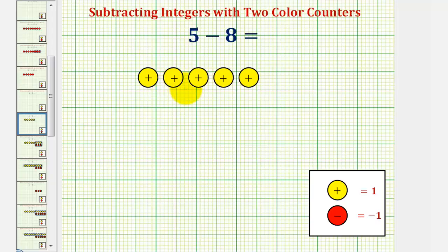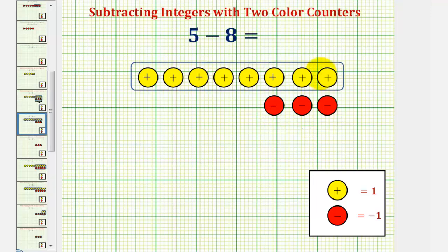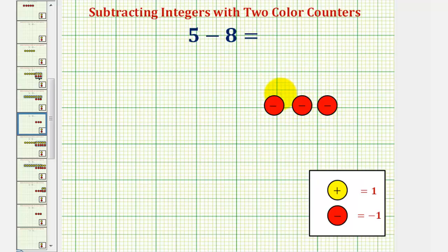If we want to have exactly eight yellow counters, we'd have to add three more, which means we'd have to add exactly three zeros, as we see here. Together, this would simplify to zero, so we still have positive five with the five yellow counters, but now it's in a form where we can remove eight yellow counters. So if we remove these eight yellow counters, notice how that would leave us with a total of three red counters, which is equal to negative three — which means five minus eight equals negative three.